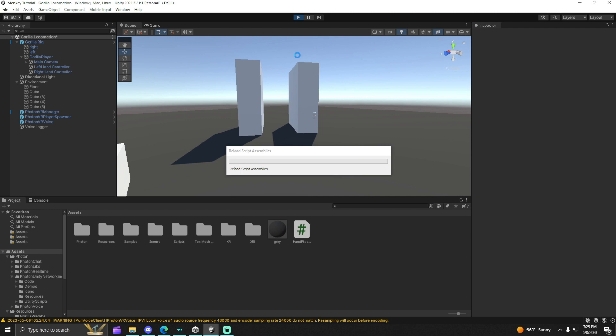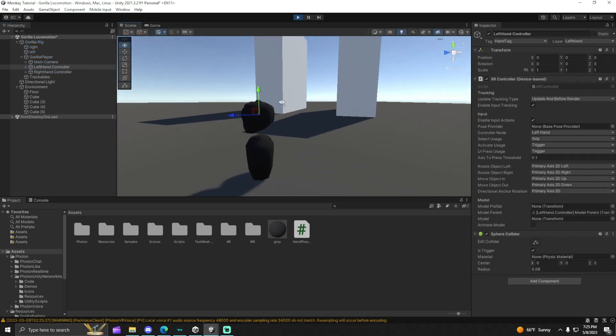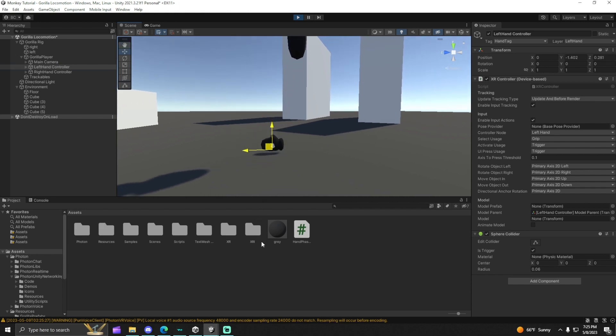Then, when we test out the game, your player model is not going to go through the floor. What the hand-to-hand phase does is makes it so it stays above the ground.